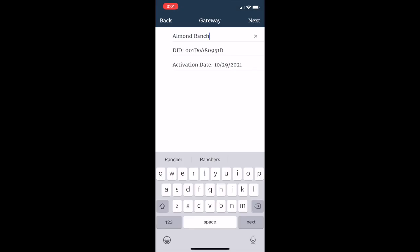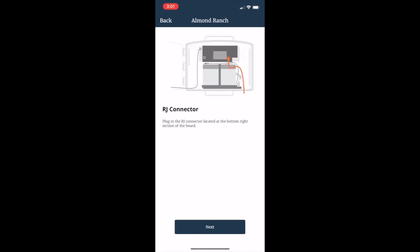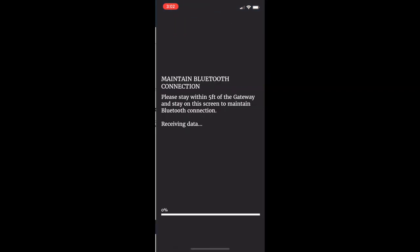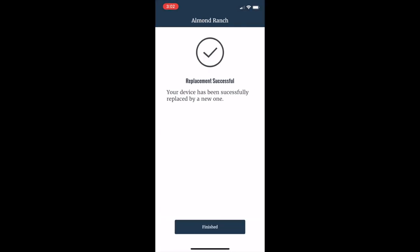You can keep the same name or rename the device. If you've moved the device, select a new location or keep the same location. If you have a cabled weather station, connect the RJ connector to the bottom right of the new PCBA board. If you have a wireless weather station, purchase a sensor link product number 6868 to connect the wireless weather station to the new PCBA board. Your replacement is complete.